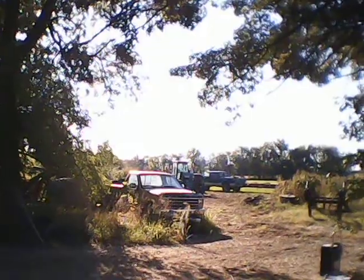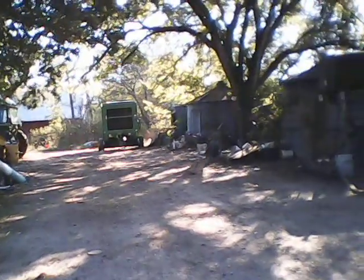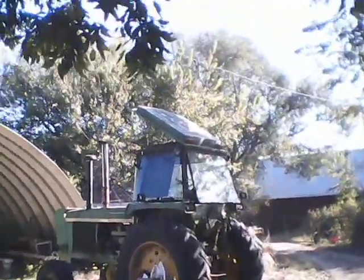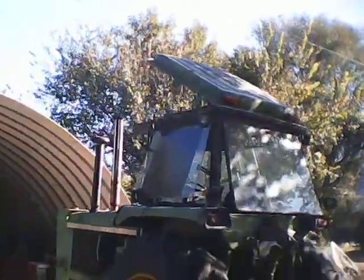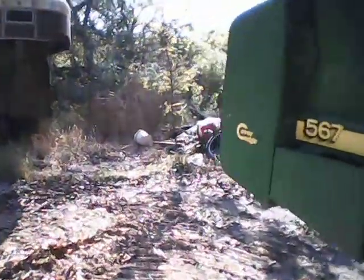Well, morning everybody. Dad took the night off. I just stepped in a crap load of crap. The 4430 is down — she is down, down, down. I'll show you guys what's up with that in a minute. Sorry about the sunlight, guys.